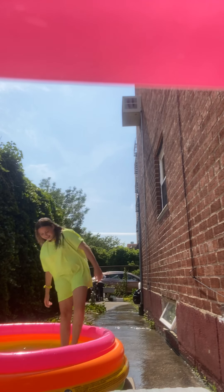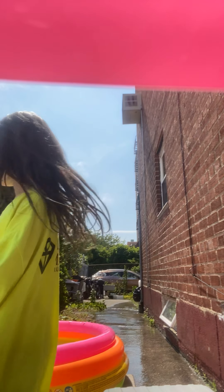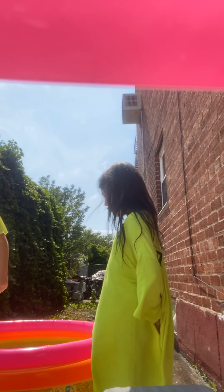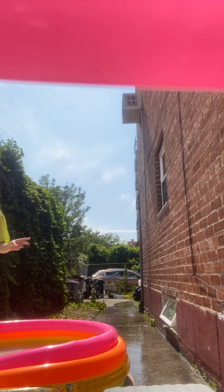Oh look at this water! I'm scared because she pushed me in the water and it hurt. I don't know what she was trying to do. Is she going to put me in the water? Because it was really hot.